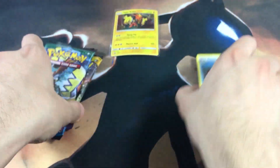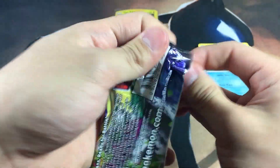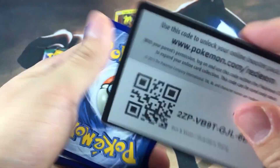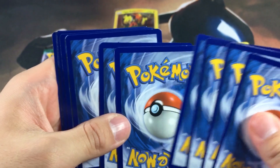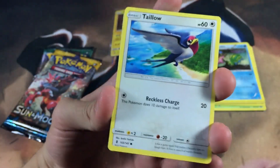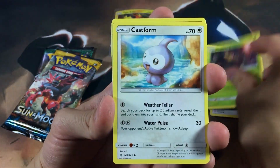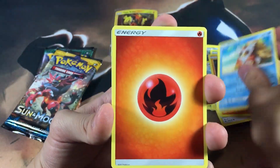I was debating whether to open something old school or this Tapu Koko box. I haven't opened as much new stuff as I thought I would, but then I figured might as well open the Tapu Koko box since Burning Shadows is right around the corner and I'm really pumped about it.